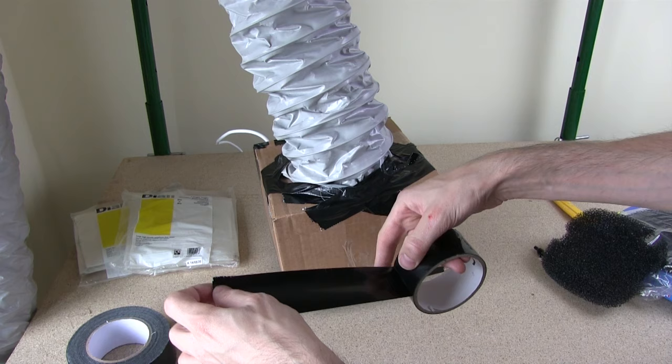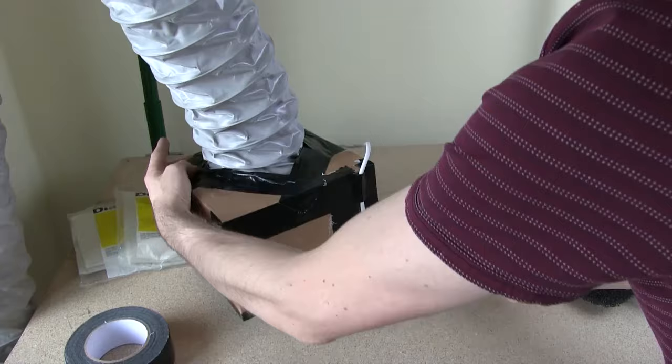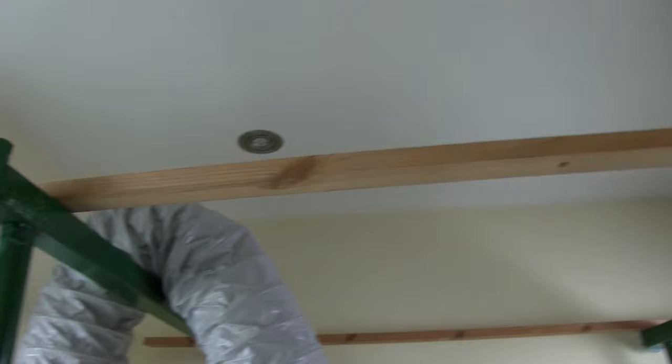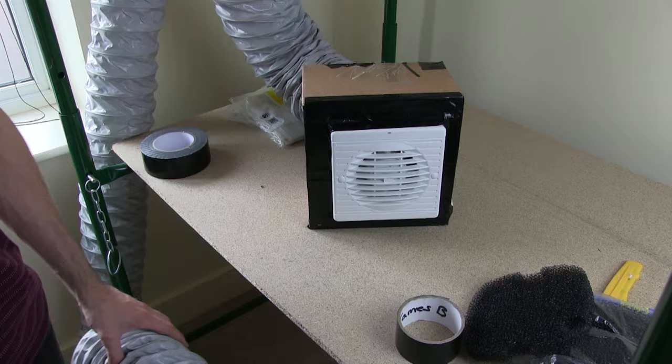I'm just using some duct tape to tape on my ducting — and in fact, duct tape is for ducting, so this is the ideal use for it. We're just going to seal all the gaps all the way around. I've got it hooked up here for now with a load on the floor, so no problems reaching the window. There's definitely air coming through, so I'll get my filter fitted and get some polythene on here and then give it a test.